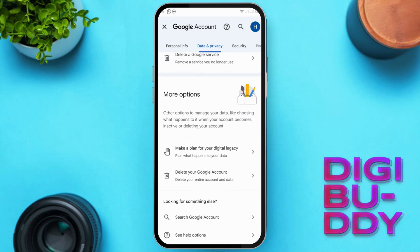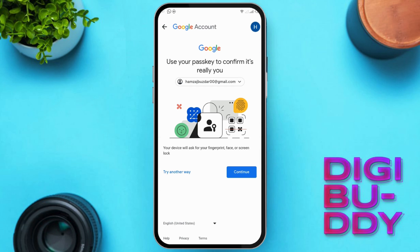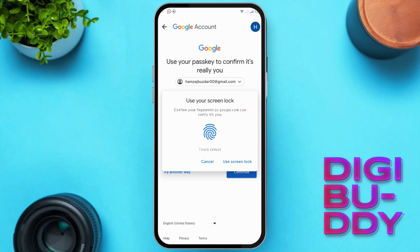Now, you'll find Delete your Google Account — click on it. It'll ask for your Gmail or Google password. Tap Continue and wait a few seconds.